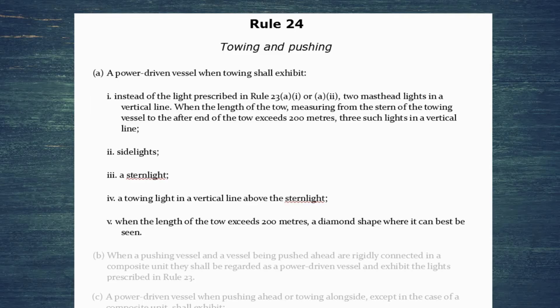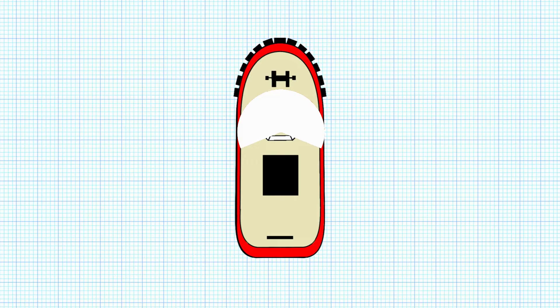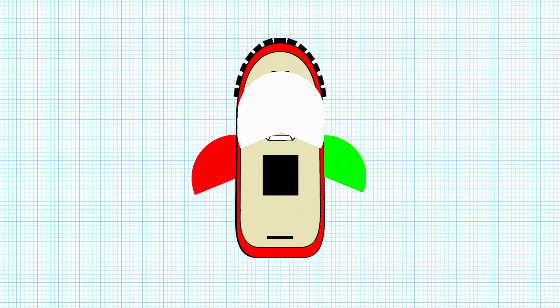That diamond always corresponds with 200 meters, so it's quite easy to remember. In practice, looking at a tugboat: as a normal power driven vessel they have a masthead light, but if they're towing they've got two masthead lights in a vertical line, or if the tow is over 200 meters, three masthead lights in a vertical line, plus side lights, a stern light, and a towing light above that stern light.